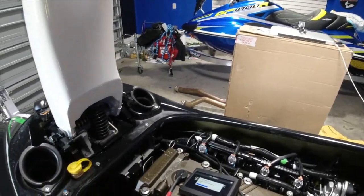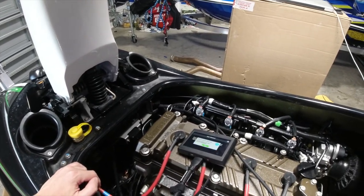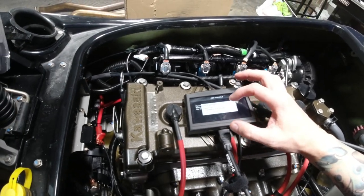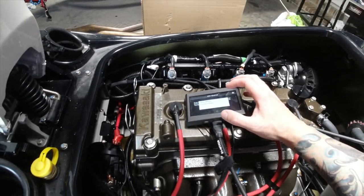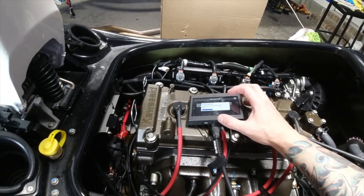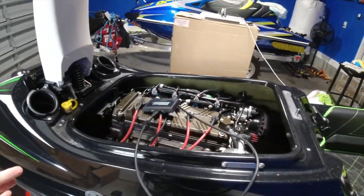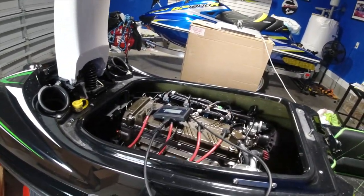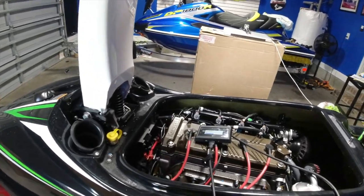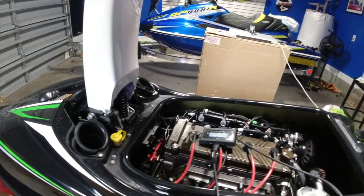I'm going to have to load that back in the next time I go riding. What I like about doing it this route is you could send it out to somebody, but here you can do it all yourself. They've got a bunch of different tunes for different things. Later on, if I want to do more stuff, I own the license and I can do it as many times as I want, changing tunes and whatnot.